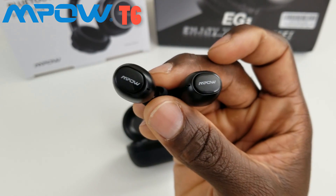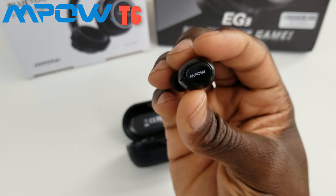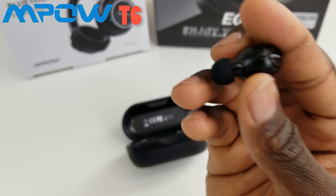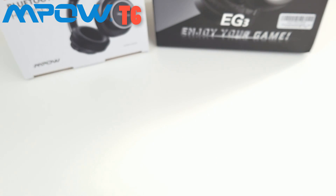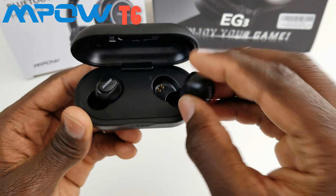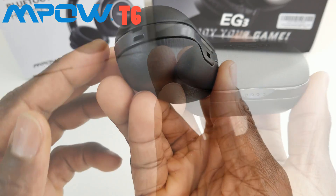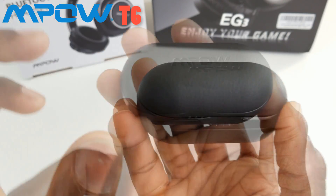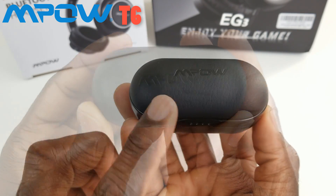Let's pair it and see what kind of sound we're getting. It's a little tricky to demo just because it's a smaller headset, but I'll let you know how it sounds and fits. You can also use just one ear by putting one earbud back in the case and hitting play. This is the T6 from Empow — a wireless earbud with a fully chargeable case. The LED indicator is red while charging and turns blue when fully charged. This one is $39.99 on Amazon, with a link in the description.